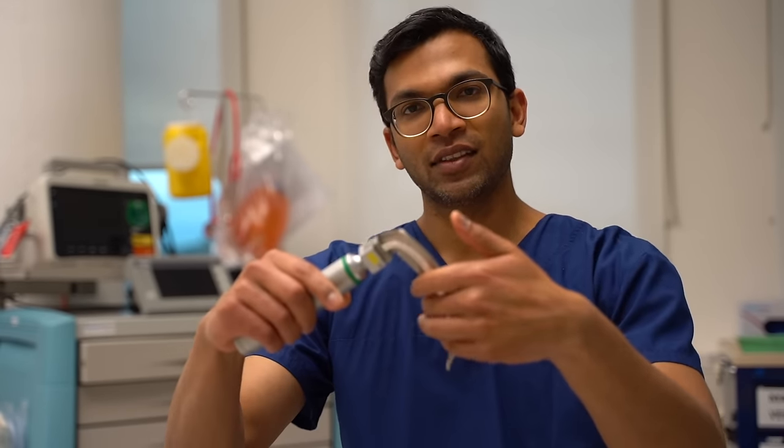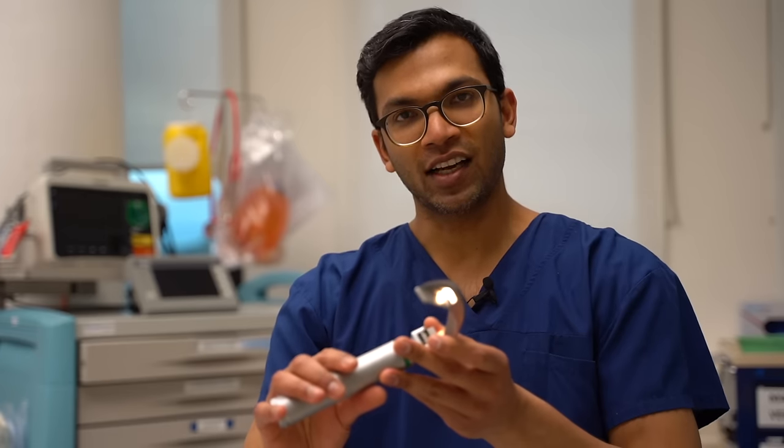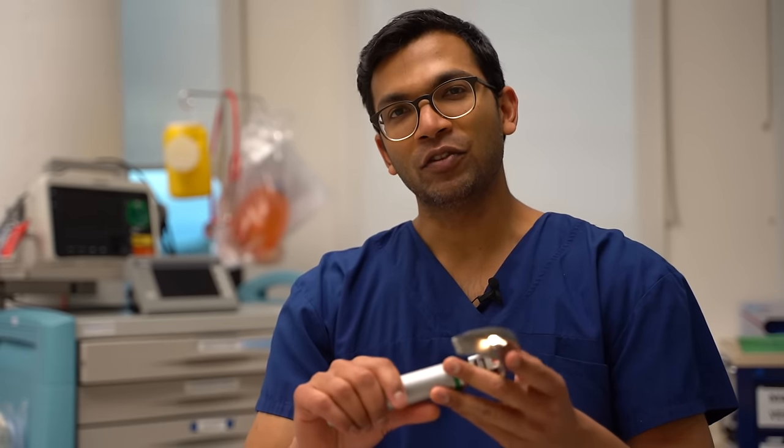You can just latch it on like that. What I do then is I check that the light is working. One of the most important things is that you need a really good light. If this light isn't bright enough you'll be in there trying to find the trachea and everything will just be dark. If you really want a bright light, this is what makes or breaks a difficult intubation.